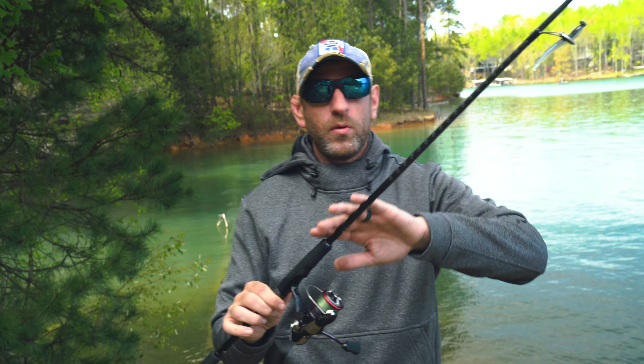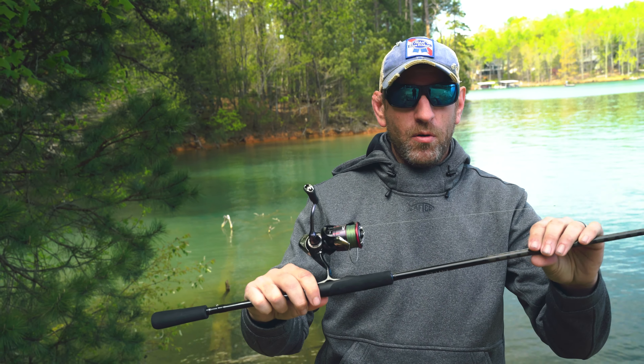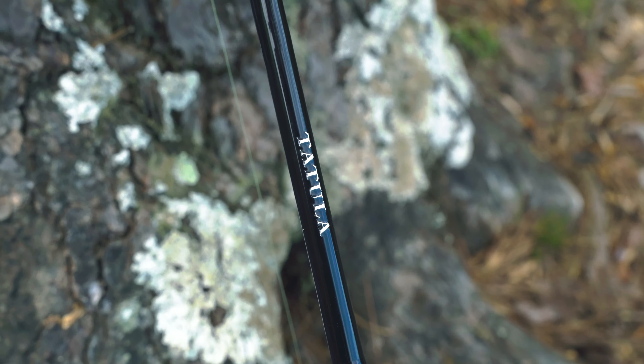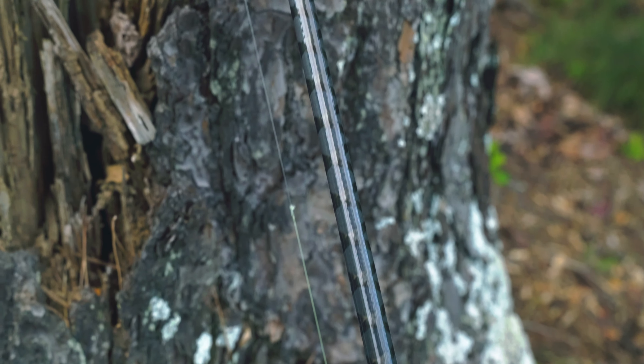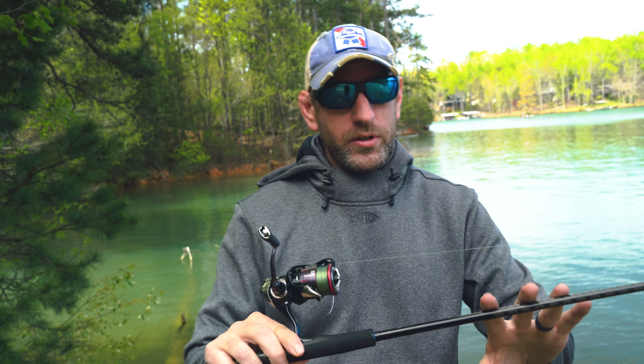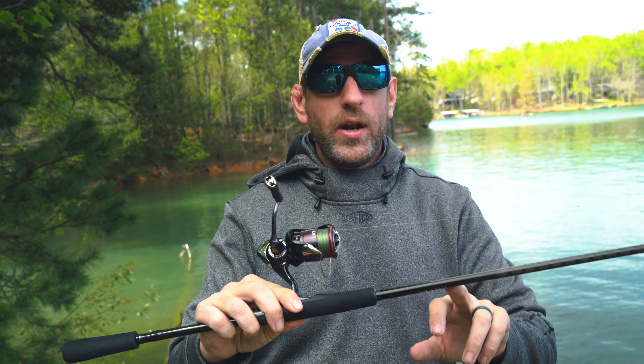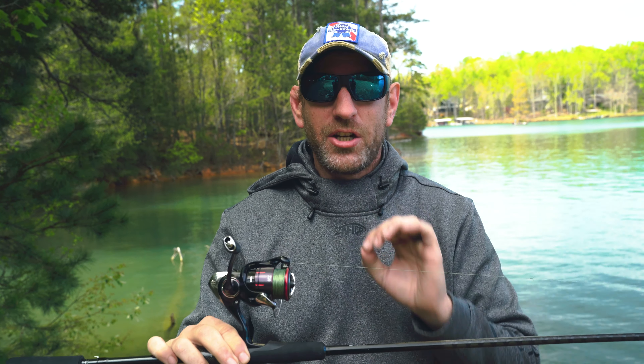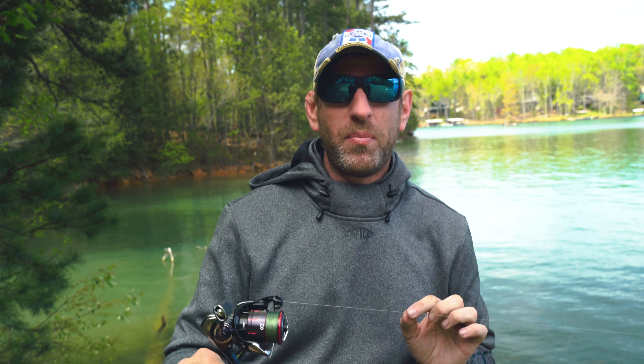So number one, we've got the rod. This is the Daiwa Tatula XT 731 MFS — that is a medium fast 7'3 rod. We've got the ratings from the rod, and these are all printed on your rod blank right down here by the seat. What we're dealing with on this one: 1/8 to 3/4 ounce suggested lure size, and line suggestion is 6 to 14 pound test.